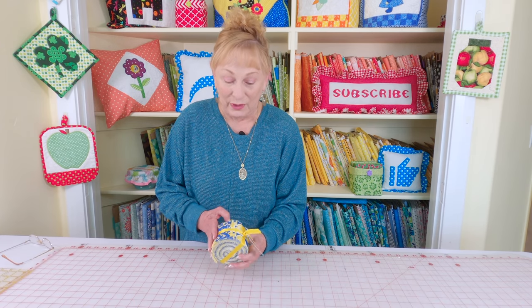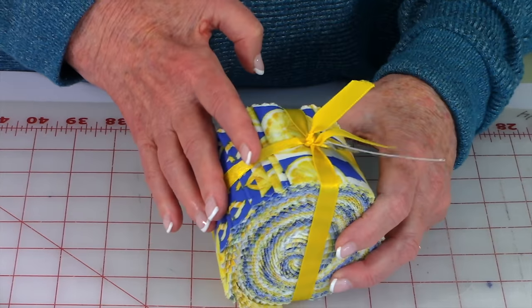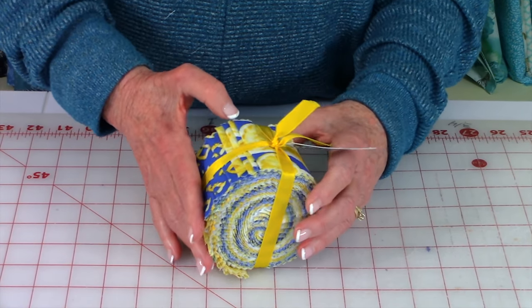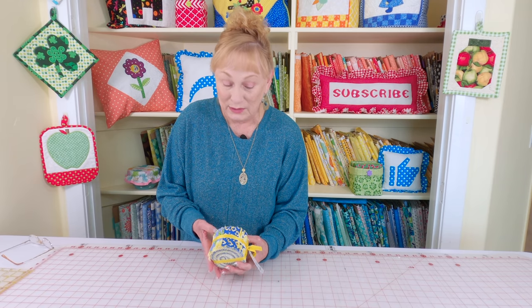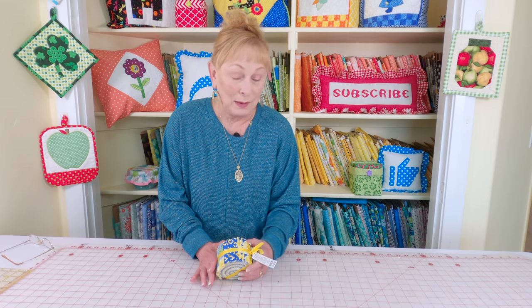If you're not familiar with what a jelly roll is, this is it right here. There are 20 strips in here of about four different patterns and they're all coordinated colors together. The manufacturers pick fabrics that work well together and cut them into two and a half inch wide strips, approximately 42 inches long. You can buy these at Joann Fabrics and Crafts, Amazon, and other internet fabric stores. Another good place is Walmart — not all Walmarts sell fabric and crafts, but if you're lucky enough to have one, they're about half the price.